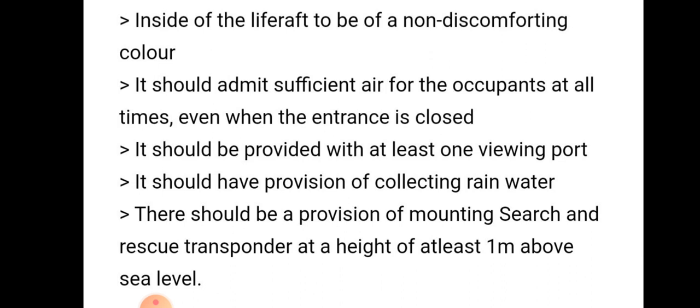The interior of the life raft should be a non-discomforting colour, because occupants are in an emergency situation and the colour should help them relax. It should also admit sufficient air at all times, even when the entrance is closed.